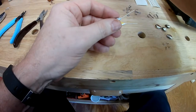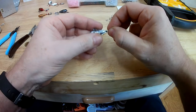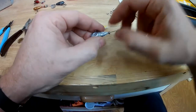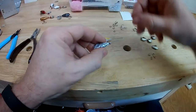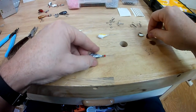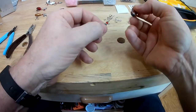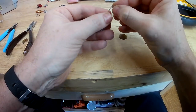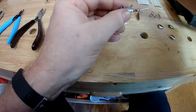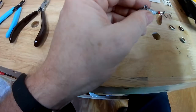We'll be adding beads — whatever color you want. I'm going to try to match or contrast them. Put a bead on first, then a contrasting bead — we'll do red, silver, and red. Get your spinner and your clevis, put the clevis on with the blade, then add another bead — I'll go with another silver one and another red one.